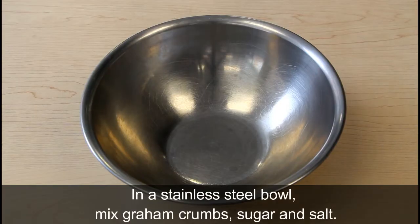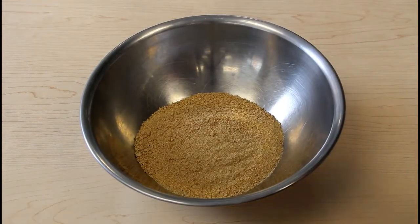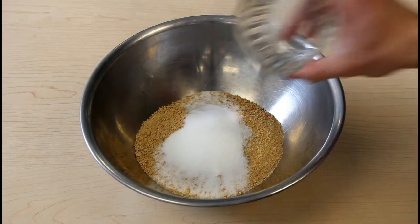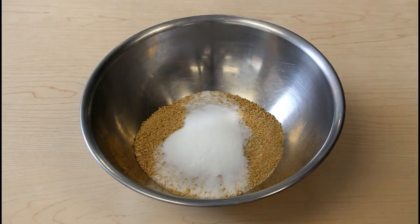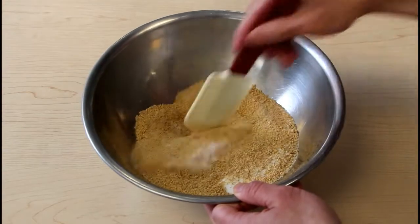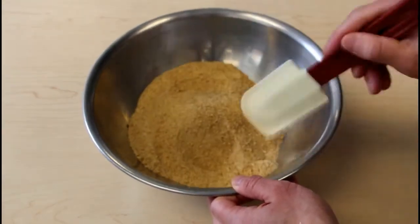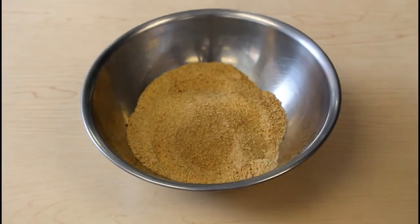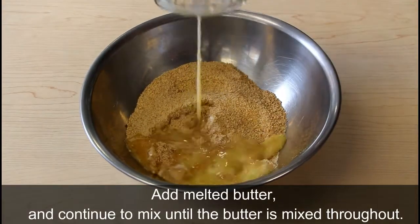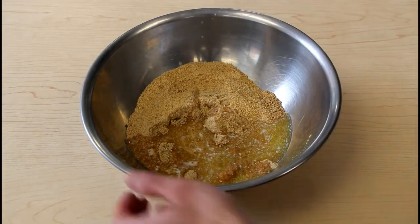In a larger stainless steel bowl, I'm going to add my graham cracker crumbs, my sugar, and then my salt. I'm going to give it a little mix with a plastic spatula and then I'm going to add my melted butter — I melted it using a microwave. I'm going to pour that in and give it a mix.